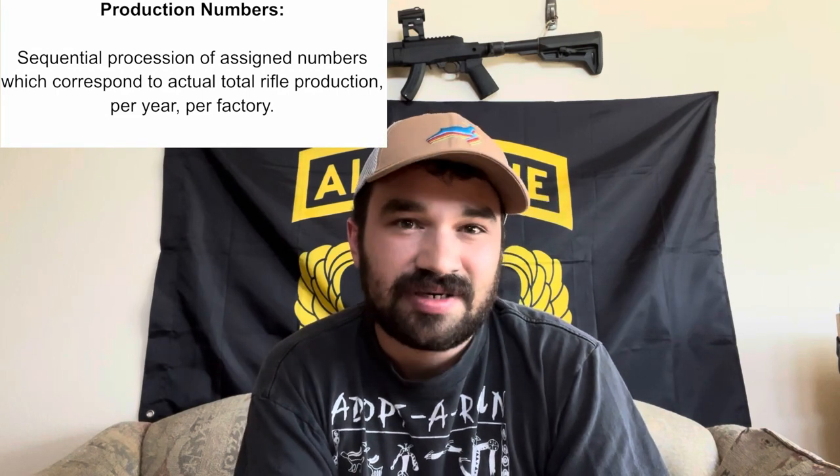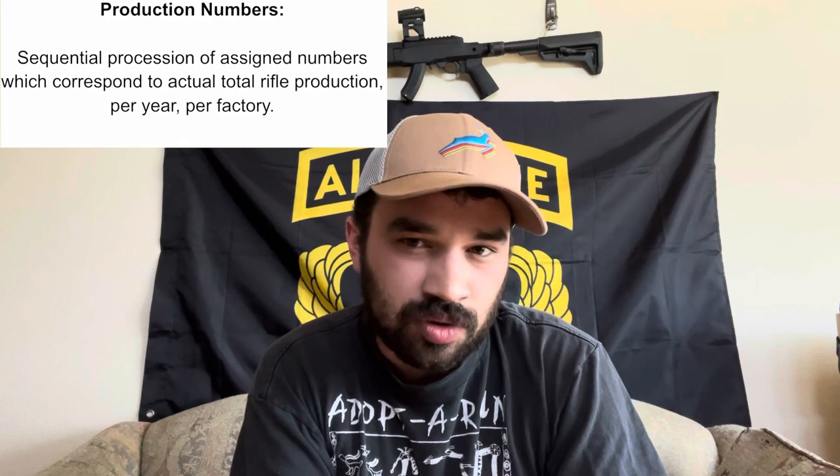Let's talk about production numbers first, because they're fairly simple. Production numbers are a sequential procession of assigned numbers which correspond to the actual total production per year per factory. For example, the first rifle of the year at a given factory would have the production number of one, or maybe 101, or maybe 1,001 — for whatever reason, some factories don't actually start at one, but that part really doesn't matter. The second rifle is going to be the next number in line, then comes the third, then the fourth, and so on until the end of the year, at which point they would change the year code and reset the production number back to the starting value.